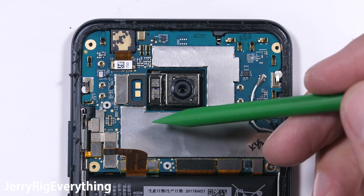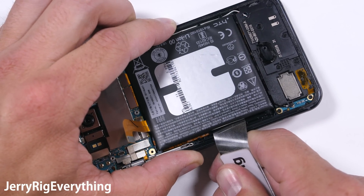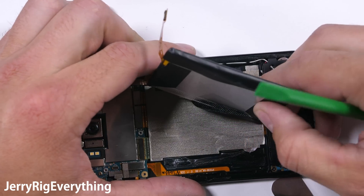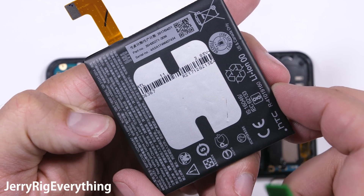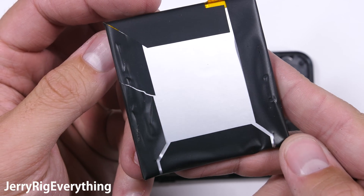Only now, after that panel is gone, can I turn off the phone by disconnecting the battery. There are no pull tabs on the battery, but at least the adhesive is pretty forgiving and will allow the battery to pop out from the frame without too much effort. Under the battery we get our first glimpse of those pressure sensor ribbons on both sides of the phone. I'm taking special care not to puncture anything. The battery is at 3000 mAh. I'll link these in the video description as soon as they become available.